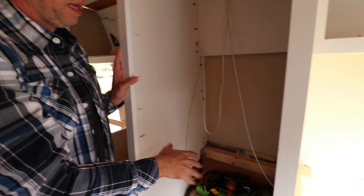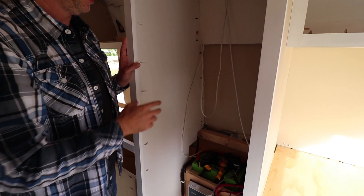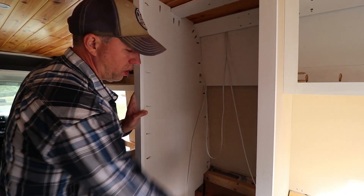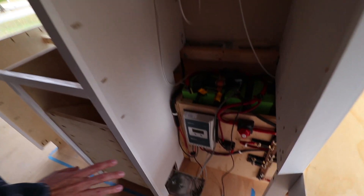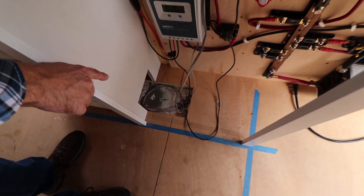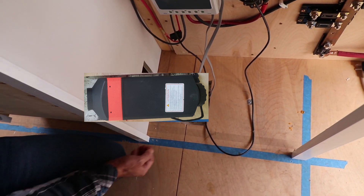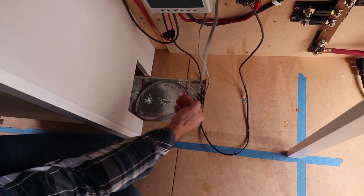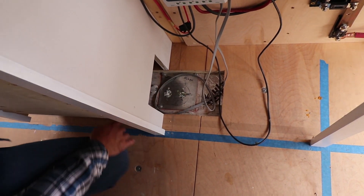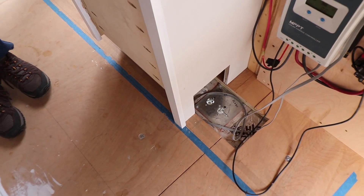Down here will be a pantry area. I think I'll make it so there'll be two things that slide out to allow better access to food. It's just hard to get to everything in the back. I may have a drawer here. The heater is going to go there — it's a diesel heater, one of the Chinese diesel heaters. It'll be mounted here, take air from here, go through the heat exchanger, and come out over here under the kitchen cabinets.